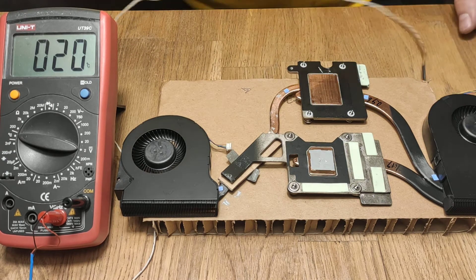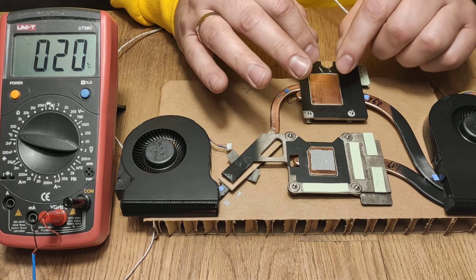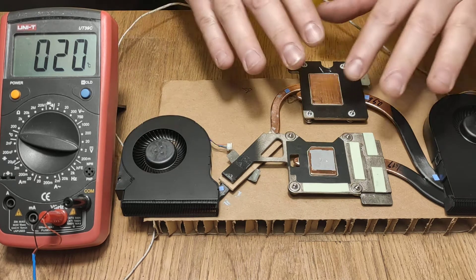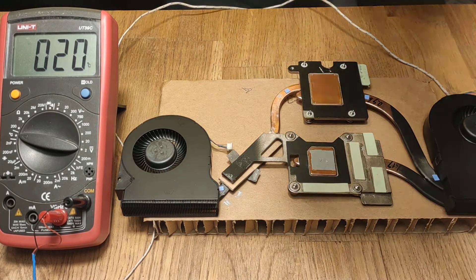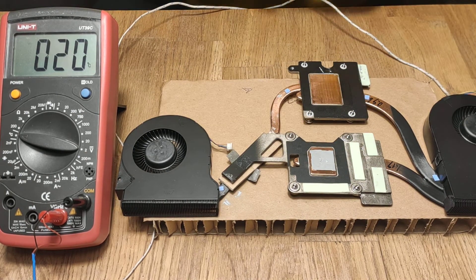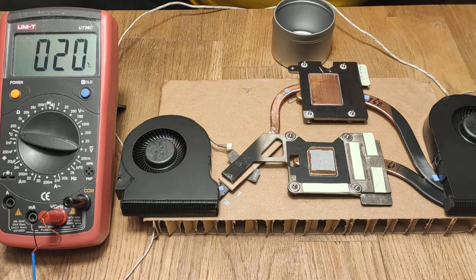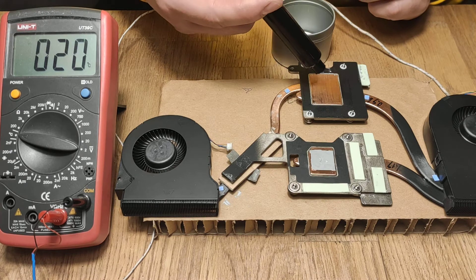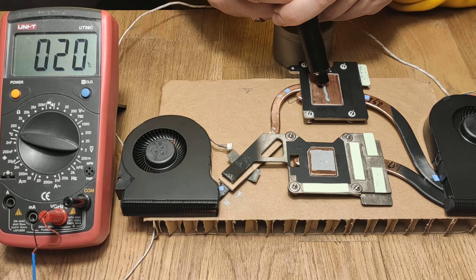So what I will do now is apply a temperature to the main heatsink and let's see how well the system conducts heat. I will use this metal cup as a heat source, and the hot boiling water will be providing heat to the entire system. We will be able to measure how quickly heat travels to different parts of this solution.